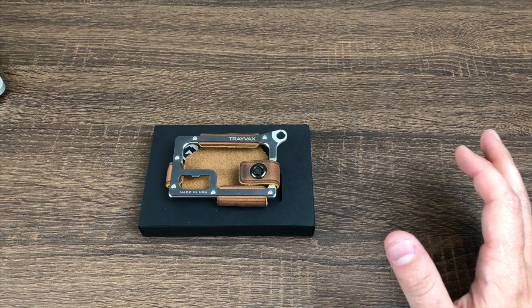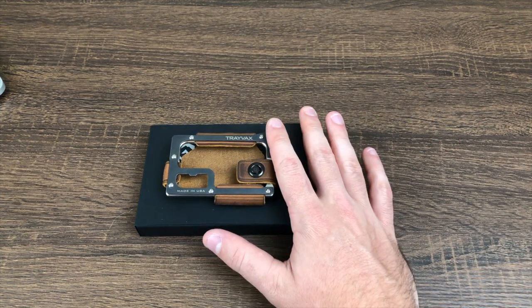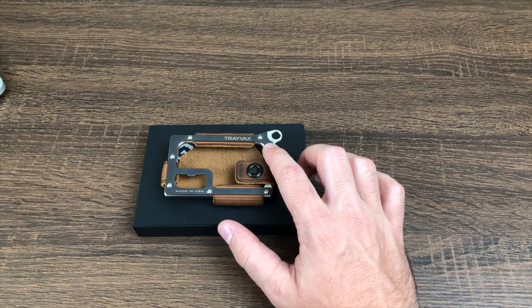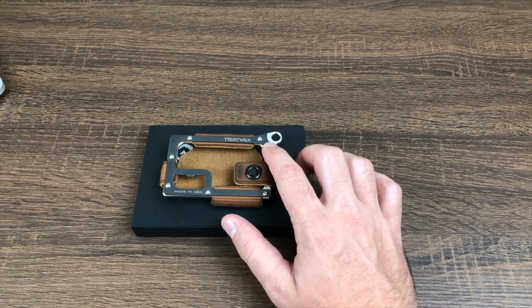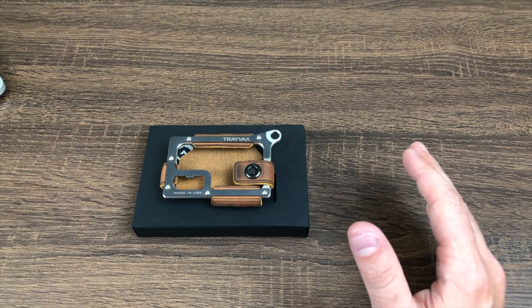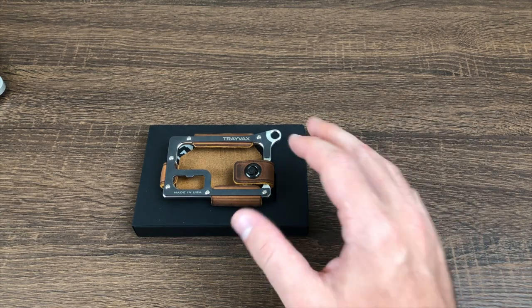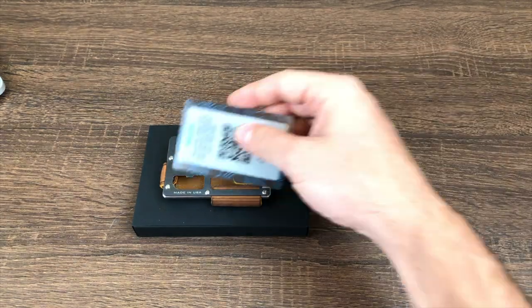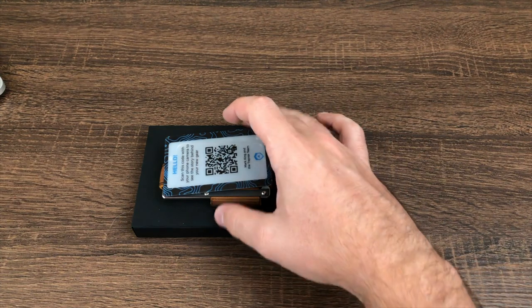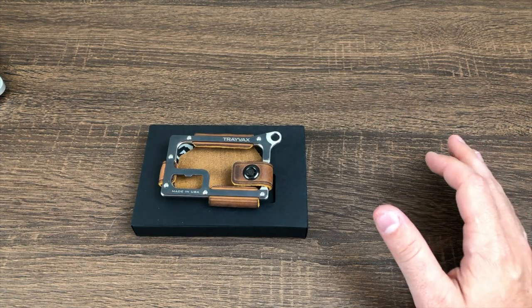In terms of technical specifications, this thing is made of leather and stainless steel, of which the faceplate is PVD coated — which we'll get into in a moment. It weighs 4 ounces, or 113 grams, and its overall dimensions are pretty small — about the same size as a card. It comes in several different colors and variations.